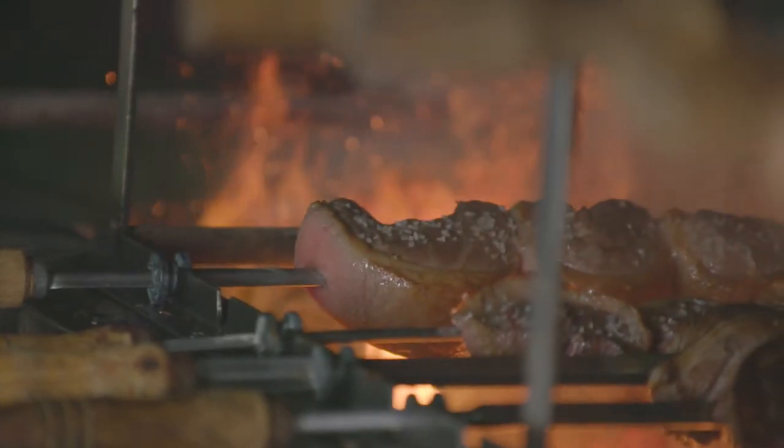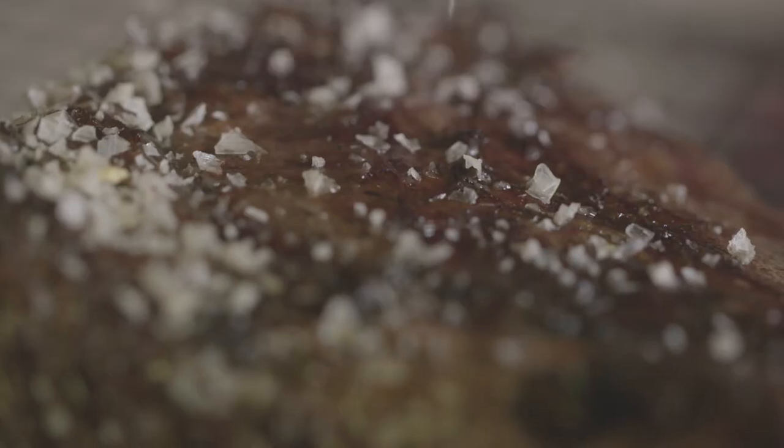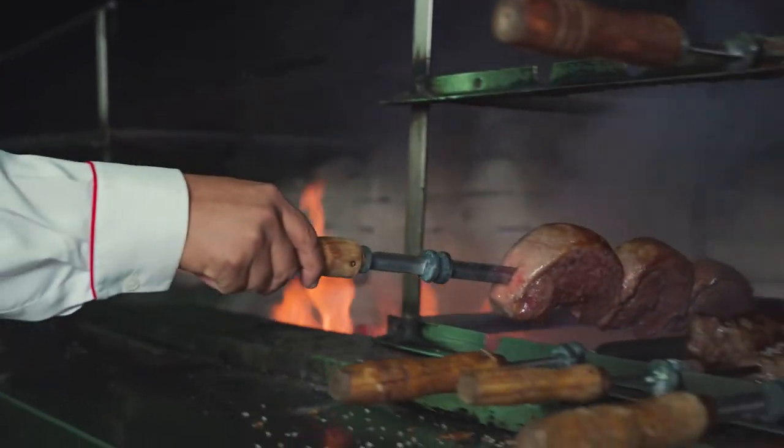We're at a traditional Brazilian Churrascaria here in Salvador. One thing that they do that's really interesting is they brush the meats a lot with salt water, and they're not looking to get a crust. They actually want the meat just to be really tender and nicely seasoned.